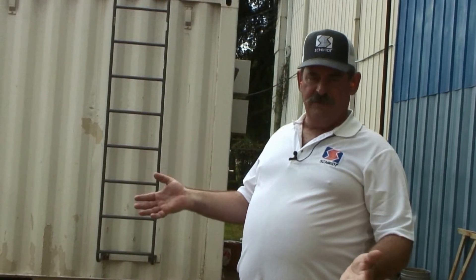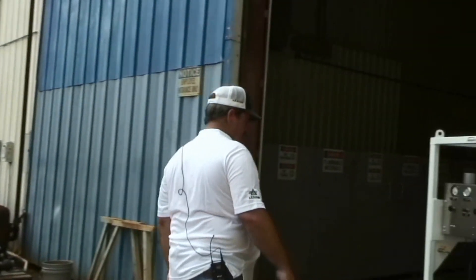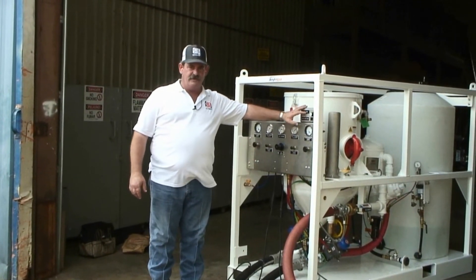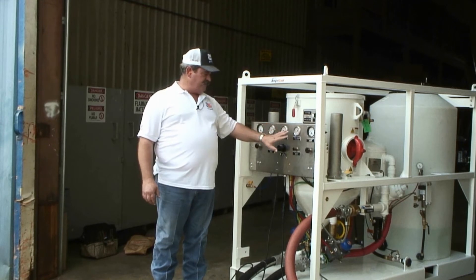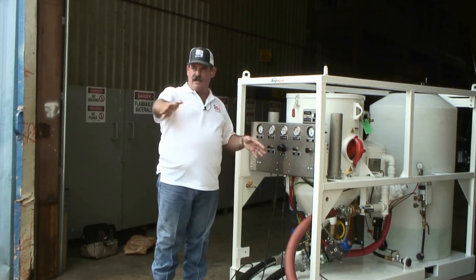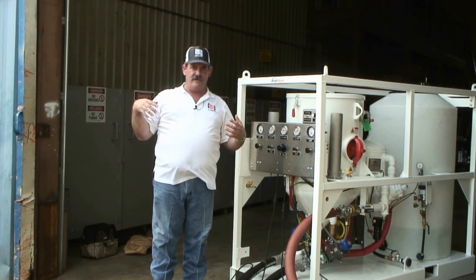Now let's say it's the end of the workday and we're ready to go to wash down mode. My operators are going to turn the abrasive cutoff switch to no abrasive, and then I'm going to go to the machine and simply toggle down to wash down mode. This will leave the water pressure the same but reduce my blast pressure, which increases how much water I get for a wash down, at a lower pressure for the ease and comfort of the operators.